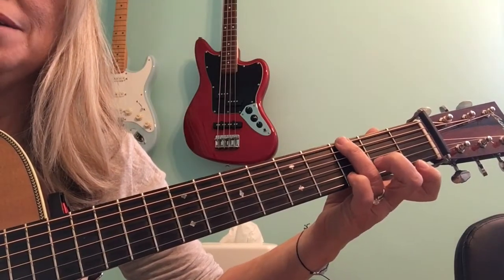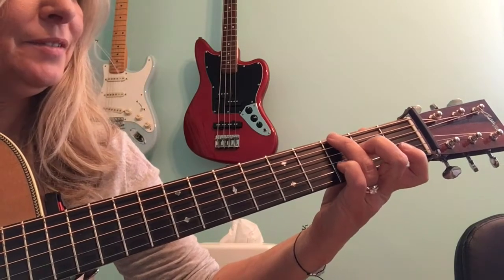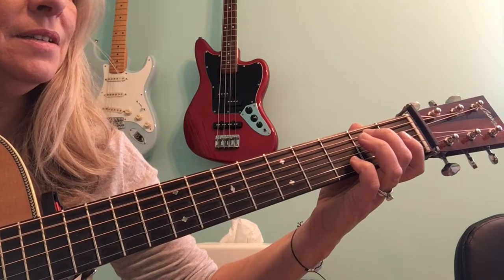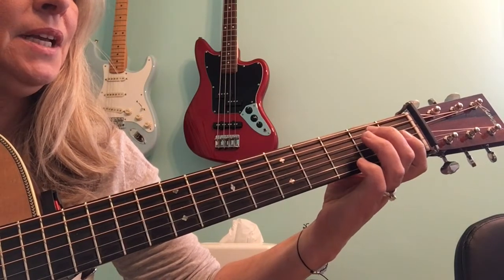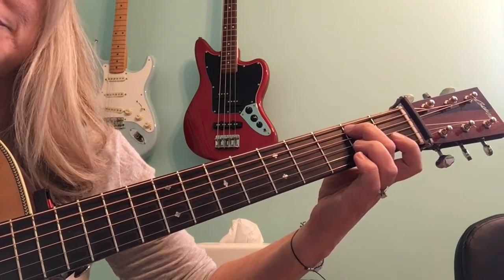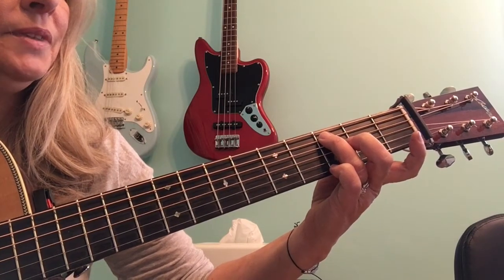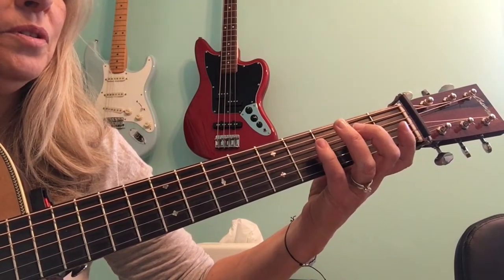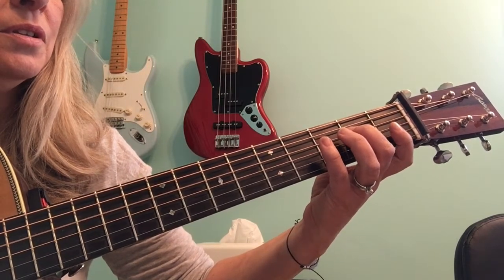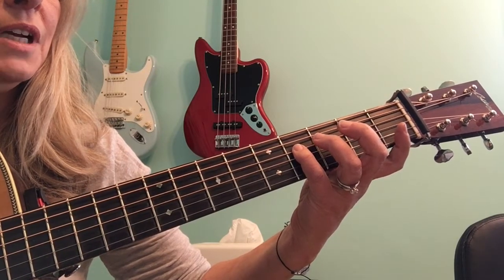We're going to begin with a G, third fret, sixth string. The next note is the open fifth string, which is A. The next note is the second fret of the fifth string, B. The next fret, three, same string. And then we have the open fourth. Then we have the second fret on the fourth. And then we have the fourth fret on the fourth. And then the open third.